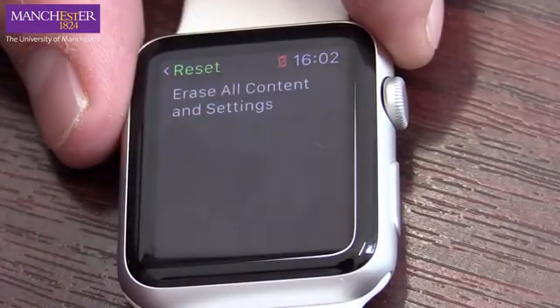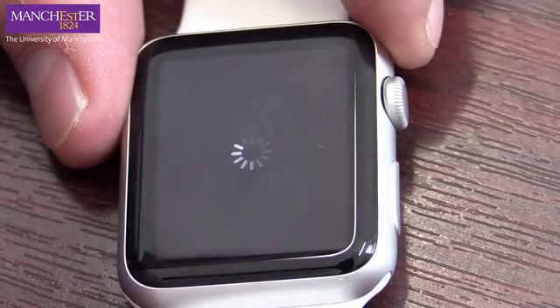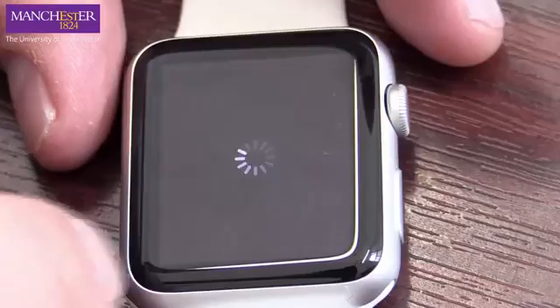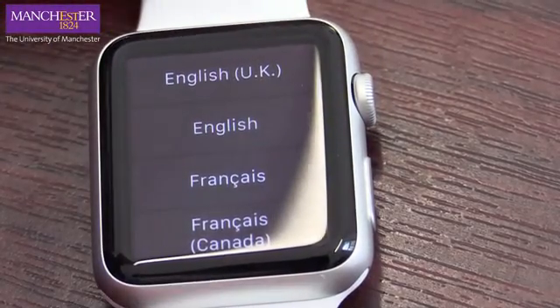Erase all — yes — all media and data. Yes, we want to continue, and that's going to take it back to absolute zero. Our Apple Watch has now been reset.